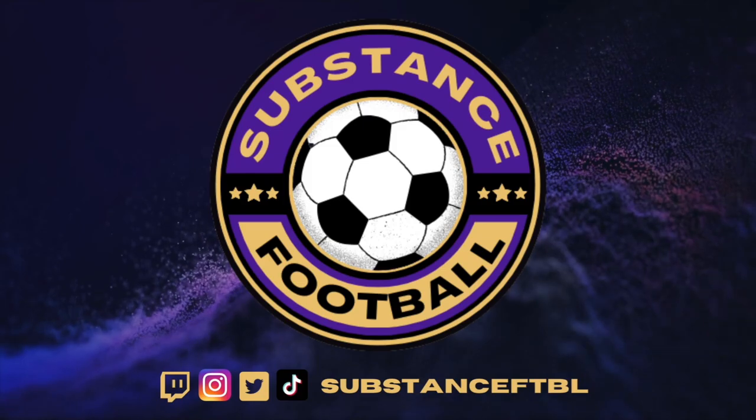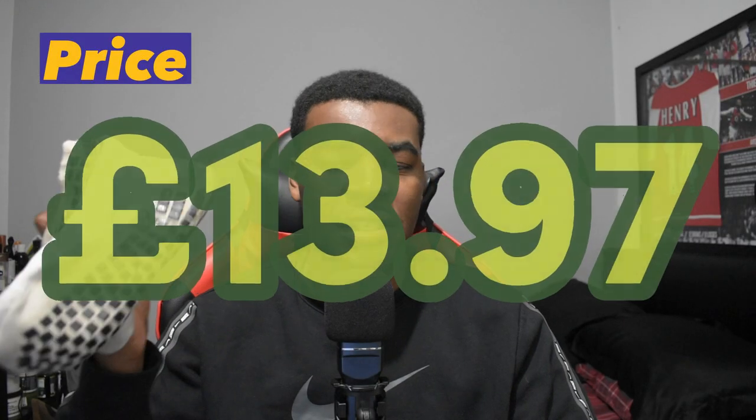Hello, I'm Cody Grappo from Wish and welcome to Substance Football. In this video we'll be reviewing the LOX grip socks — I call them 'tried and trusted.' Starting off with the price, they come in at £13.97 and I got these off Amazon.